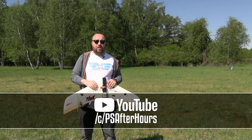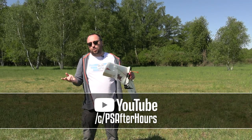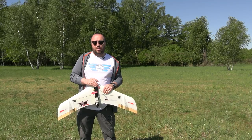By the way, did you know I also have a second YouTube channel with slightly different kind of material? Go there, maybe you will like the experience. The link is in the description. That's all for today. Thank you very much for watching and bye-bye.